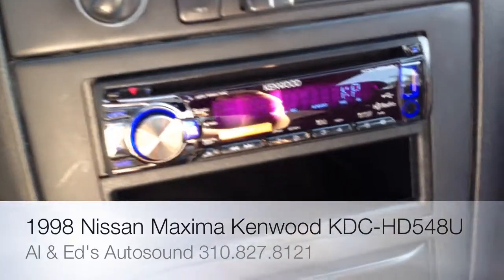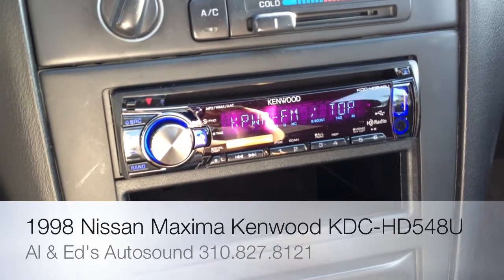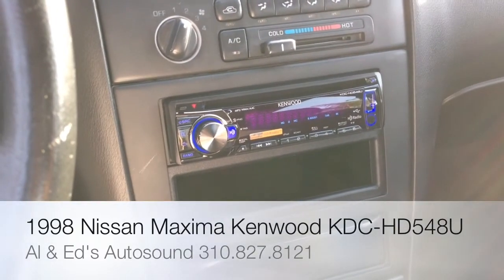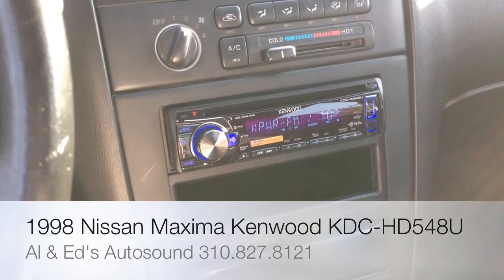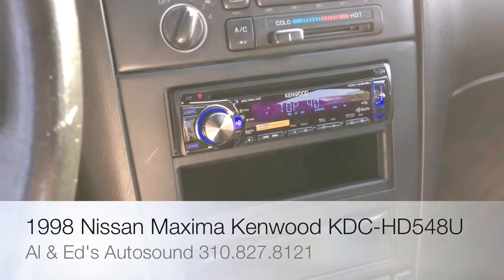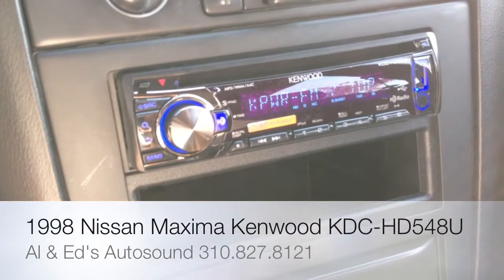What we did is we upgraded it with Kenwood's KDC HD 548U — AM FM CD USB Auxiliary with built-in HD radio. HD radio is going to make your AM and FM almost sound like CDs and give you those hidden stations that other radios cannot get with just an analog tuner. So by having an HD, you get a little bit more content, way better sound, and obviously those titles that scroll across the display.